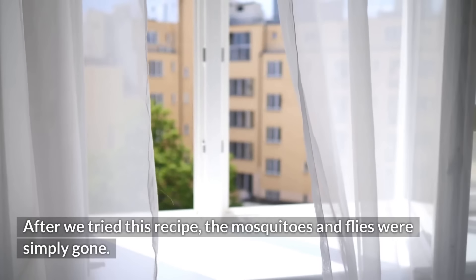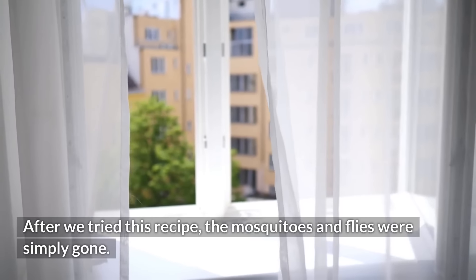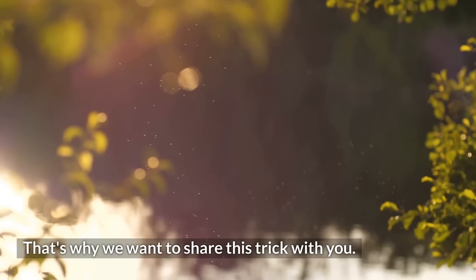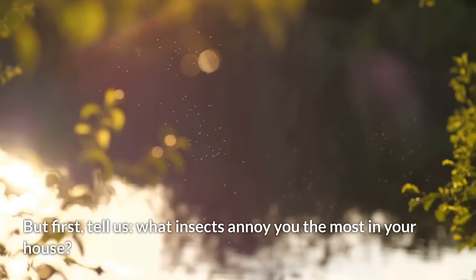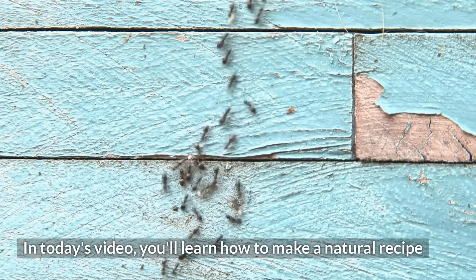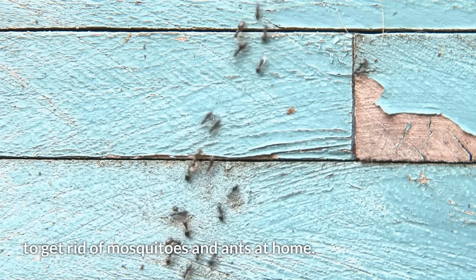After we tried this recipe, the mosquitoes and flies were simply gone. That's why we want to share this trick with you. Tell us, what insects annoy you the most in your house? In today's video, you'll learn how to make a natural recipe to get rid of mosquitoes and ants at home.